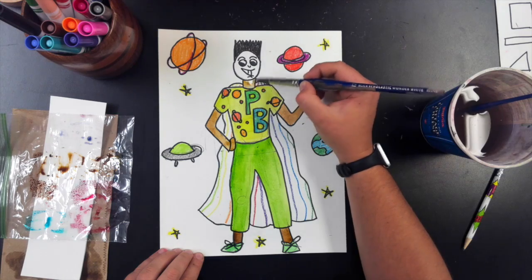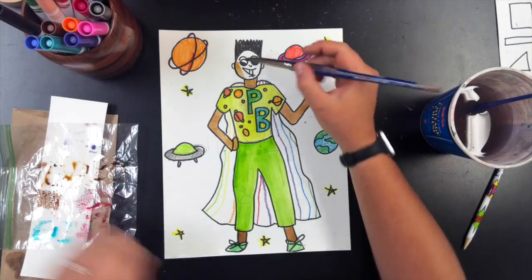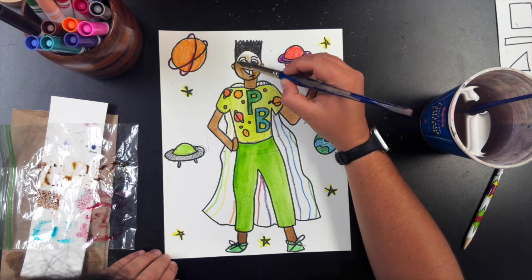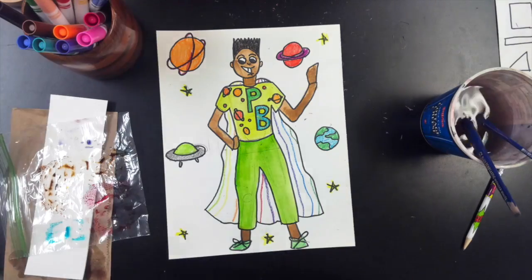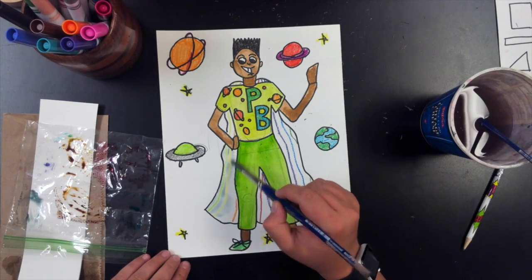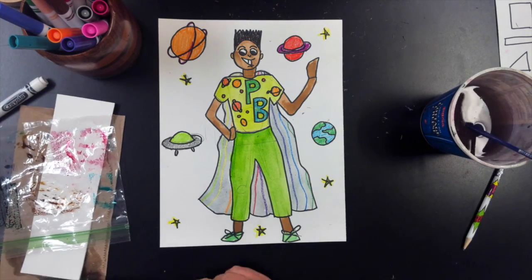I'm using the brown marker for the skin tone. I forgot the ears earlier. I'm painting carefully around the teeth and the whites of the eyes. You could always add a second layer of paint to give more richness and depth of color. For the cape I am using gray marker. If you look very closely you can see where the crayon pops out — that is from the crayon resist.